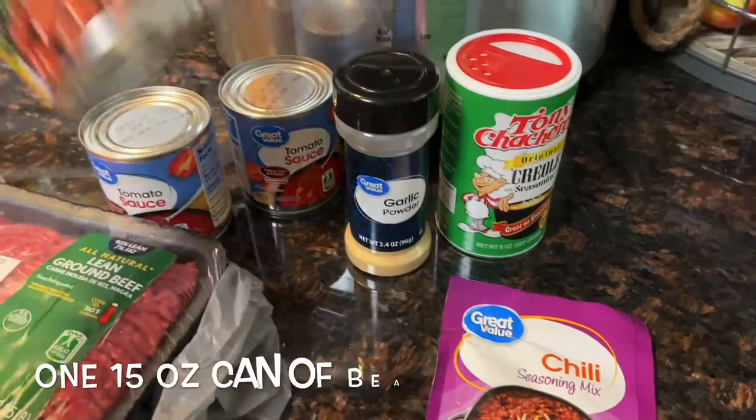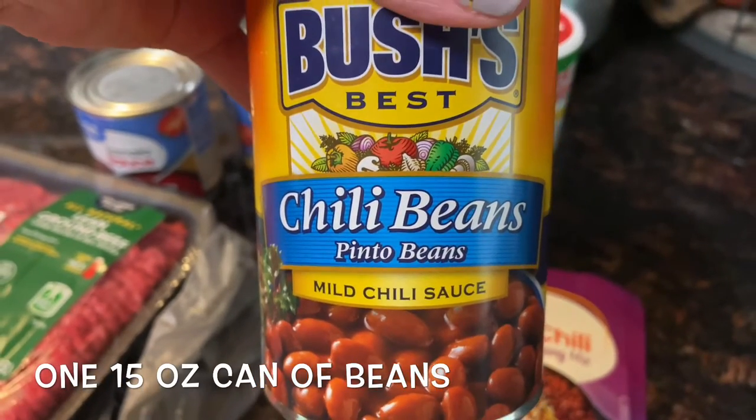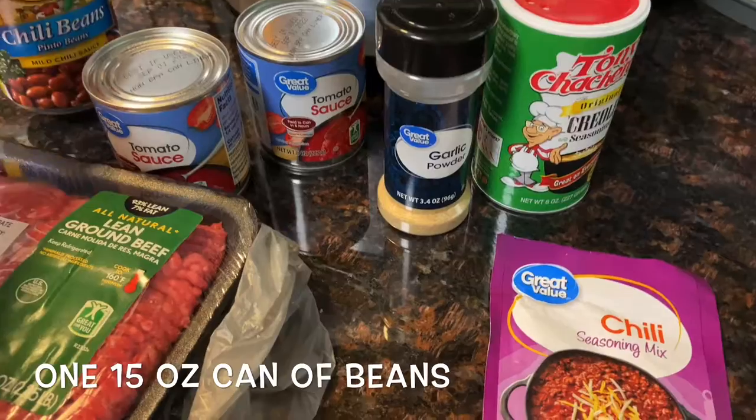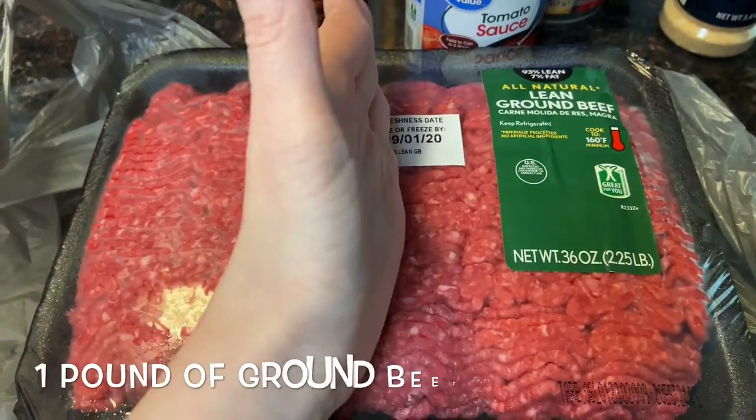You could also add in a can of Rotel if you like spices and onions — my family doesn't, so I just omit that. You'll need one 15-ounce can of beans; I use pinto, but you can also use kidney beans. And the last thing you'll need is one pound of ground beef.